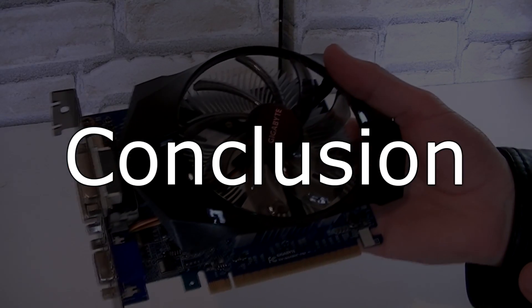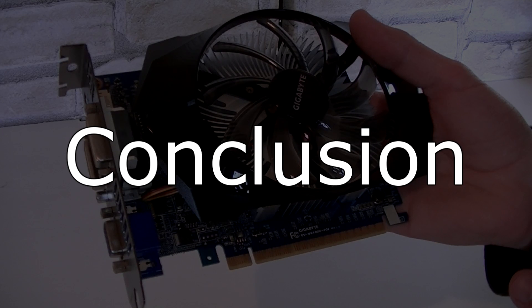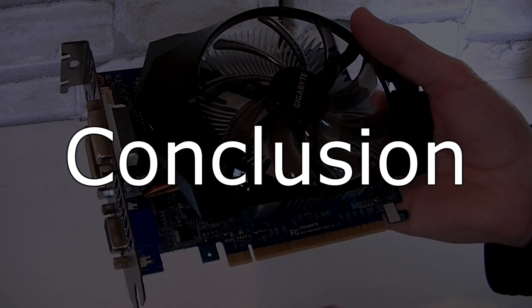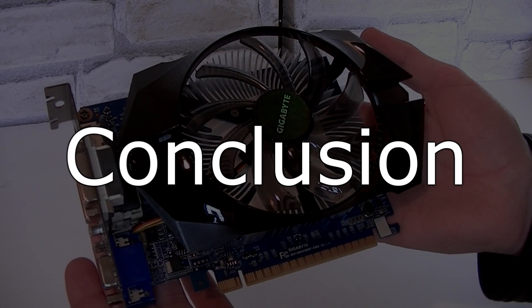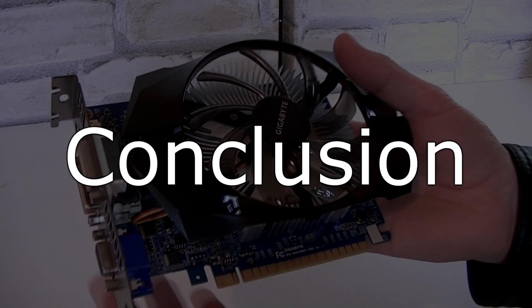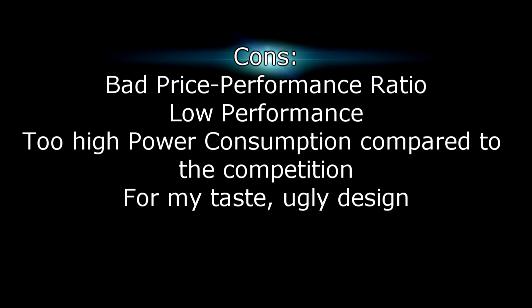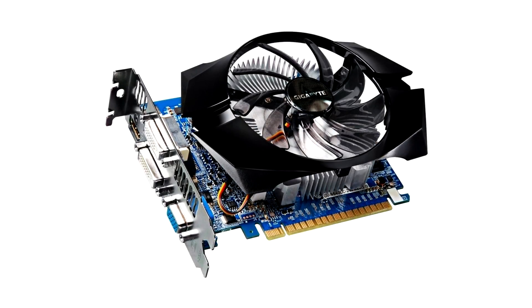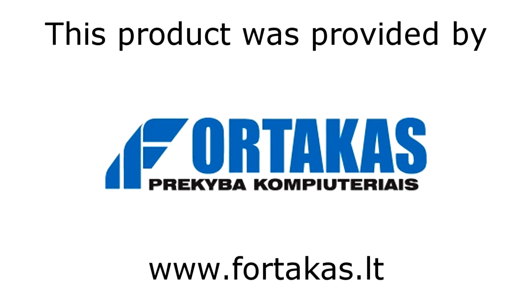The Gigabyte GeForce GT640 2GB DDR3 graphics card definitely isn't the best choice. It costs about the same as AMD Radeon HD 7750 cards but offers around 20% lower performance and requires 20 more watts of power. It will play games on low to high settings depending on the game, but the design looks unappealing to me. Pros: it delivers acceptable performance and is very silent. Cons: bad price-performance ratio, lower performance than competition, higher power consumption, and an unattractive design. I give this graphics card a 4 out of 10 and wouldn't really recommend it. Thanks to Forticus for providing the product. Thanks for watching and don't forget to subscribe.